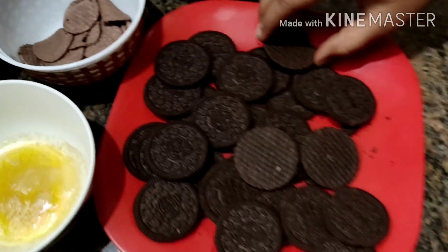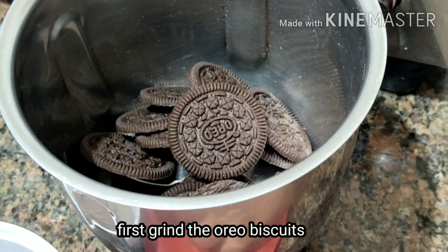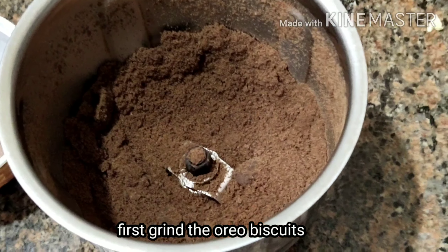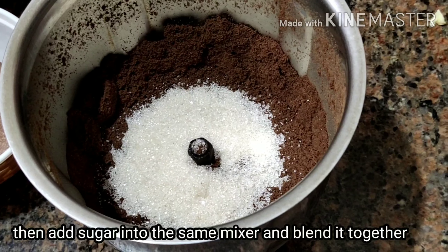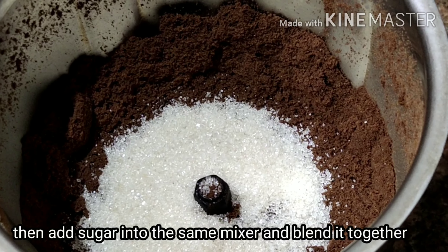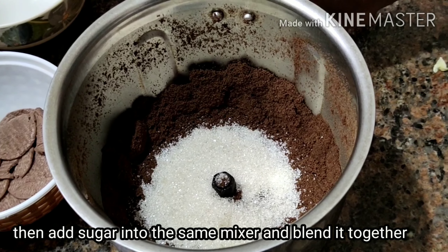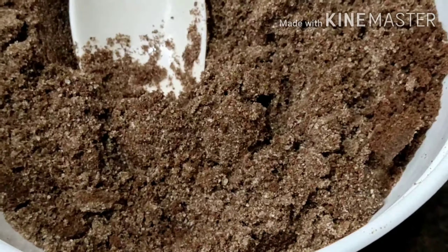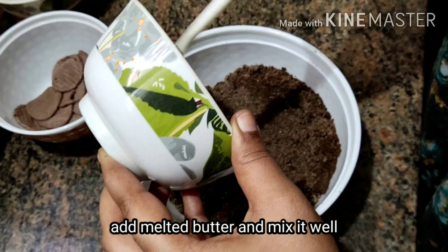First, I will add the biscuit. I will add the grain. I will add sugar, then butter. I will add sugar and butter.